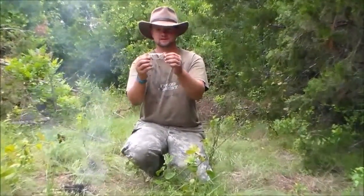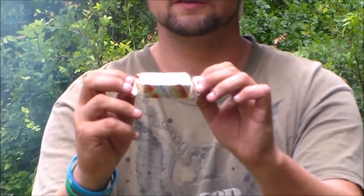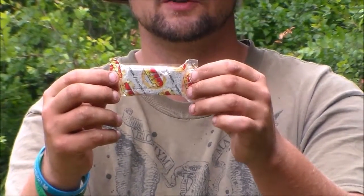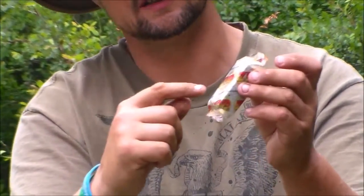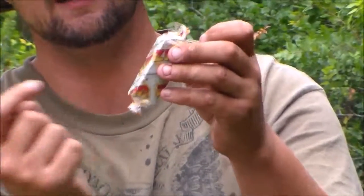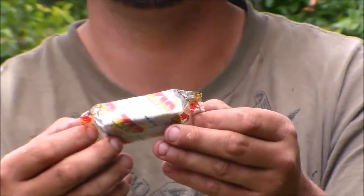So if you'll take a look, it is a Zip — the brand of the product is Zip — and I guess it would be like a fuel block. I'm not sure exactly the name of it, but on the instructions it actually says right here across the outside of it: light the wrapper and kind of let it do its thing.